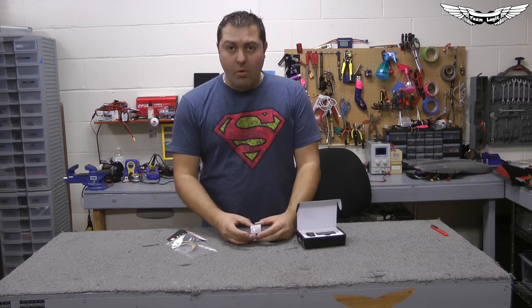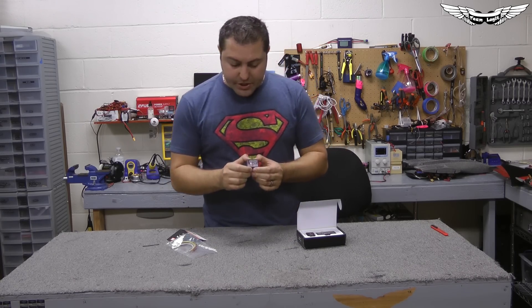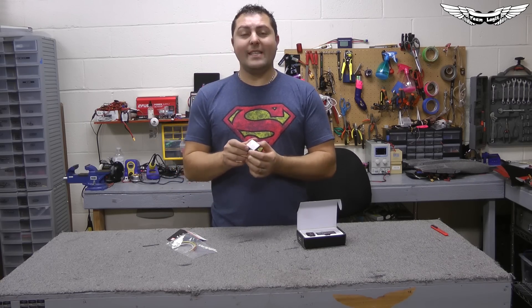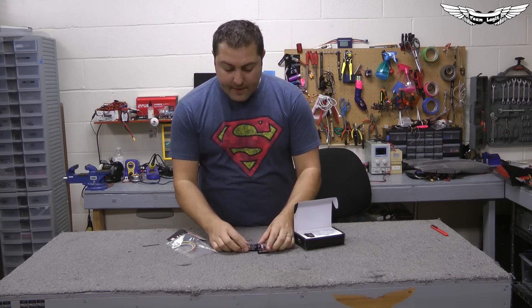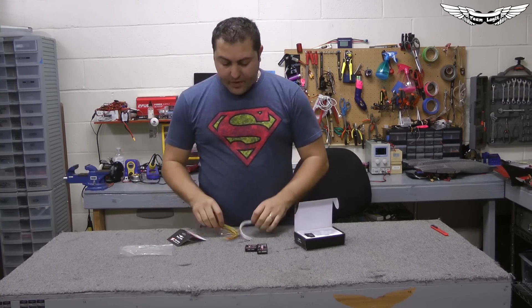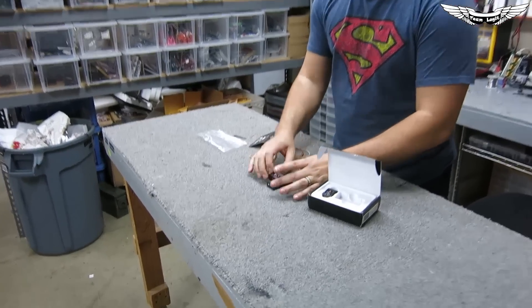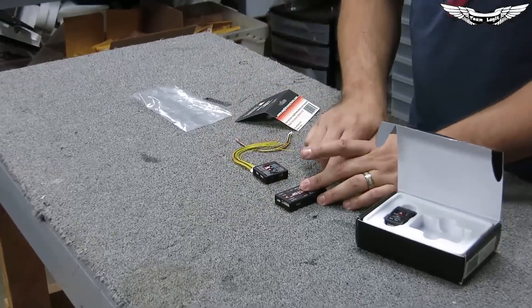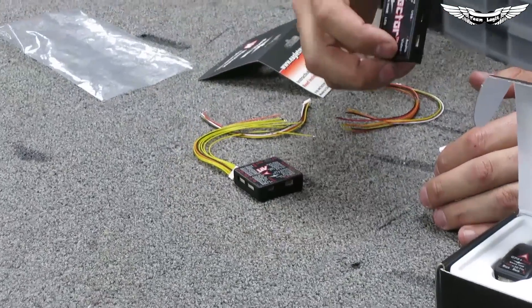I'll be giving you guys a more in-depth review and video on its capabilities and functions later on. But first I wanted to show you guys how small the Micro Vector is compared to the full-size Vector — it's pretty much half the footprint. The other great thing is it comes with these little Molex connectors so you can actually hardwire everything, rather than using servo plugs and different connections which extend the full footprint of the Vector.